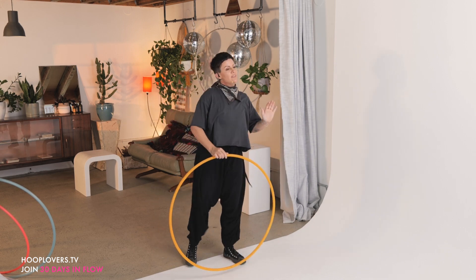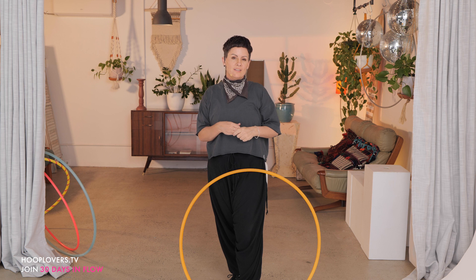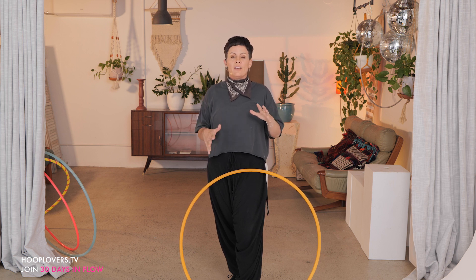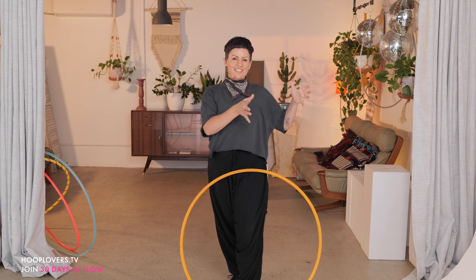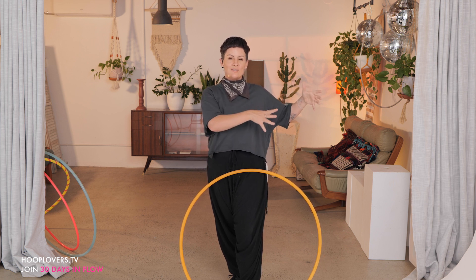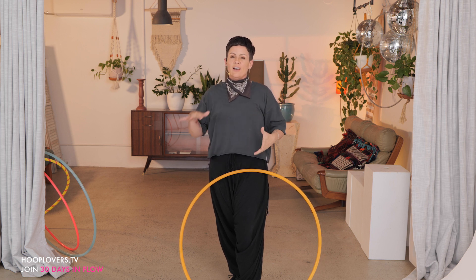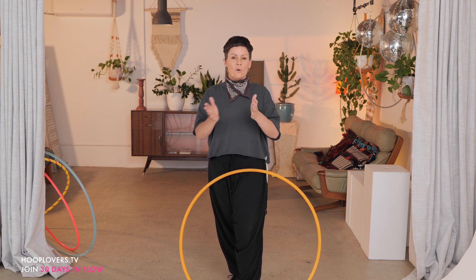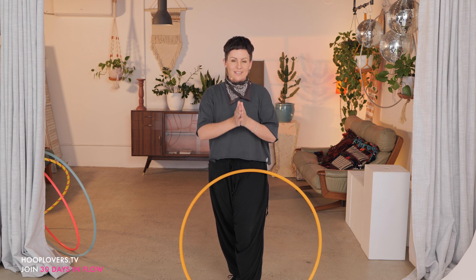Give yourself as much playtime as you need to open, to expand, to explore other variations. Using those four moves, you may want to start to combine them with the past few days of the 30 days in flow and start to find, create, and explore your own pathways. Thank you so much for joining me and I will see you tomorrow.